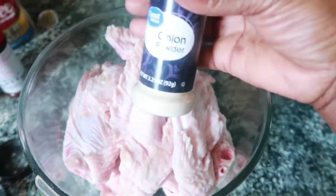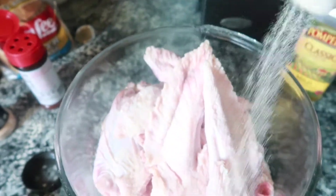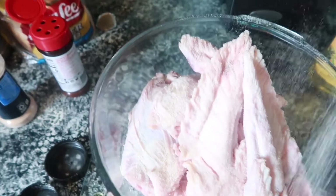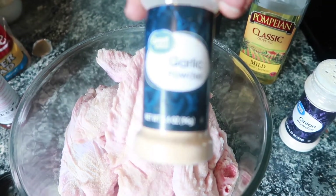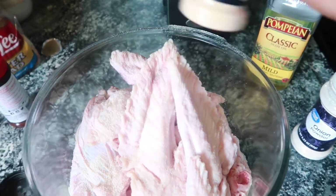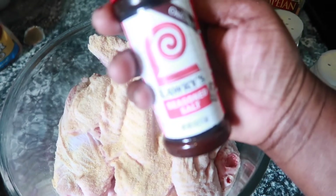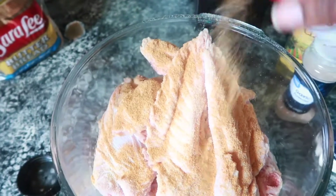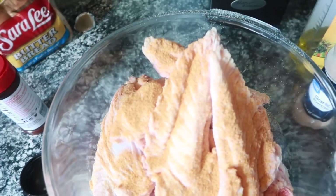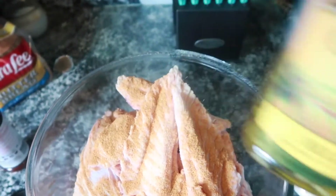Because when you're baking them, they will make up their own liquid, so make sure you pat them really dry. Next I am going to add my seasonings — this is onion powder, garlic powder, and Lorrie's seasoning.